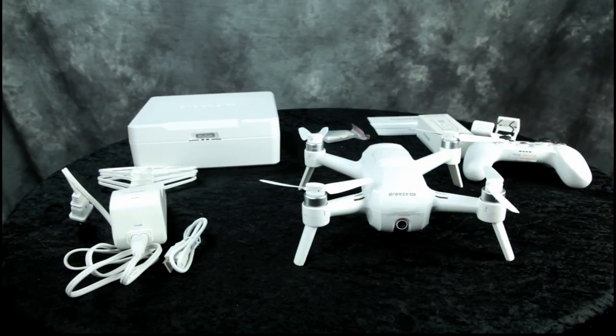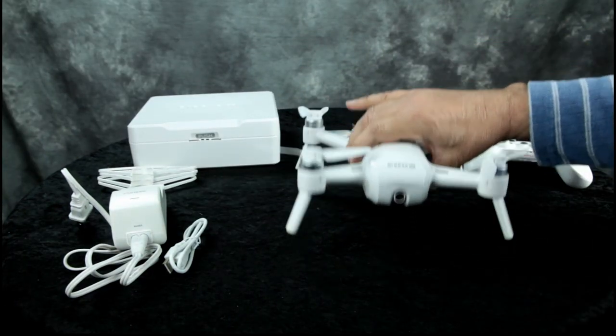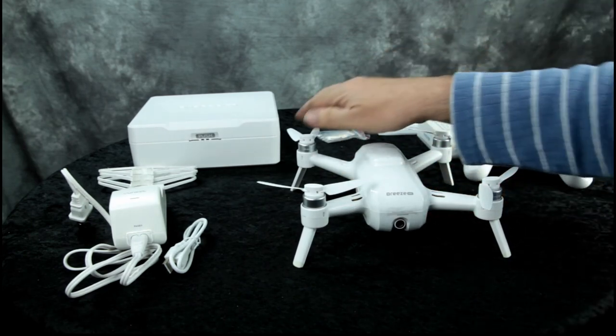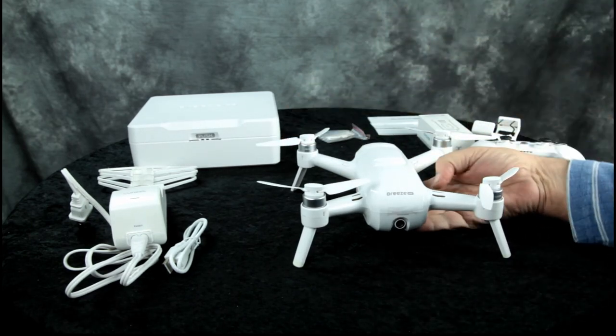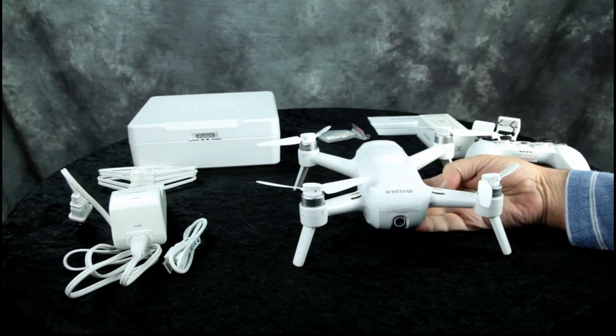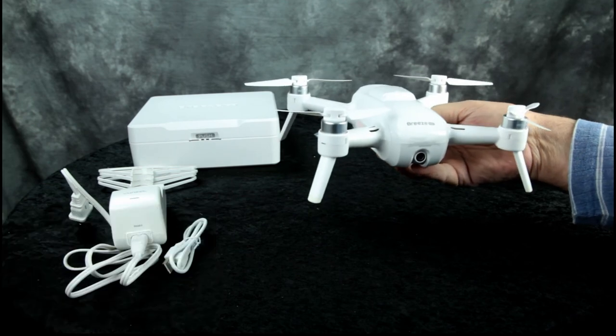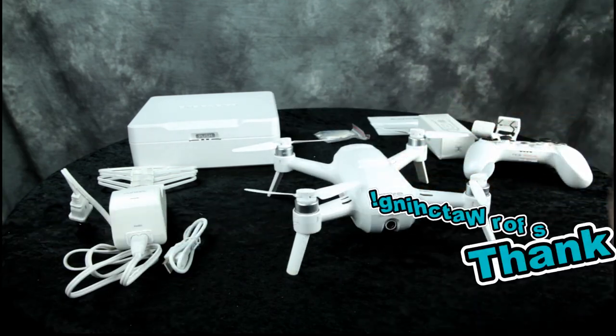It comes with a battery charger that also includes a USB cable to download your photos from the drone to your phone or tablet. We'll go ahead and charge it up, and when the weather's a little bit warmer we'll probably do an outdoor review and go over some of the fine features of the Yuneec Breeze 4K selfie drone. Thanks for watching.